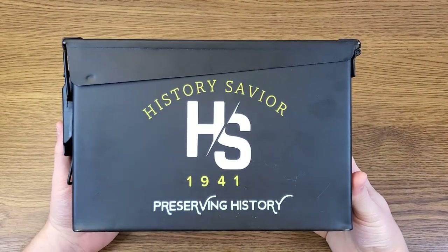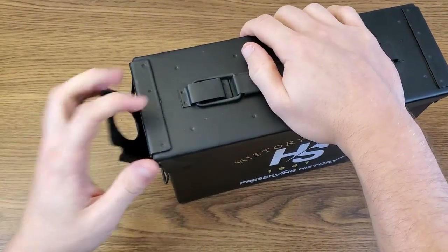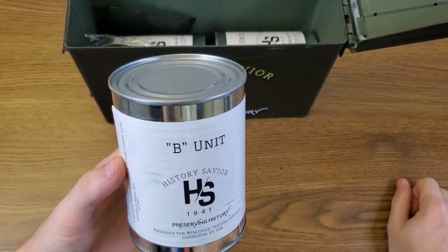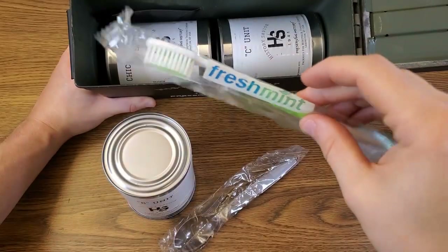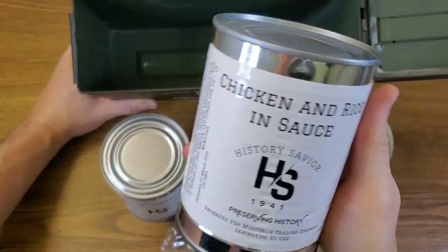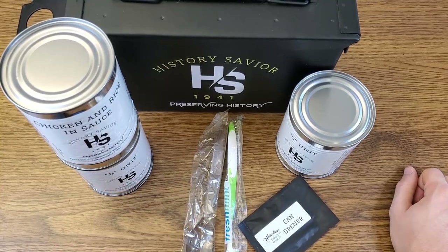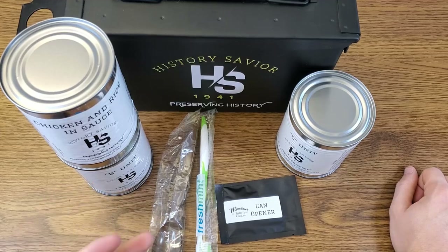Here is our History Saver 1941 Preserving History Ration, packed in a .30 caliber ammo can that's been painted black. Looks like it's a canned ration. We have a B unit that was packed for Minotaur Trading Company. The B unit is a throwback to the old MCI Combat individual B unit — a canned ration unit that contains bread items, an Emory spoon, a toothbrush, a can opener, a C unit can which is like an accessory kit, and lastly our main entrée: chicken and rice in sauce. These were all packaged March 2nd of this year, so extremely fresh. History Saver chose the items, and most individual components are available from Minotaur Trading Company. I've never had the opportunity to review something quite so exclusive.